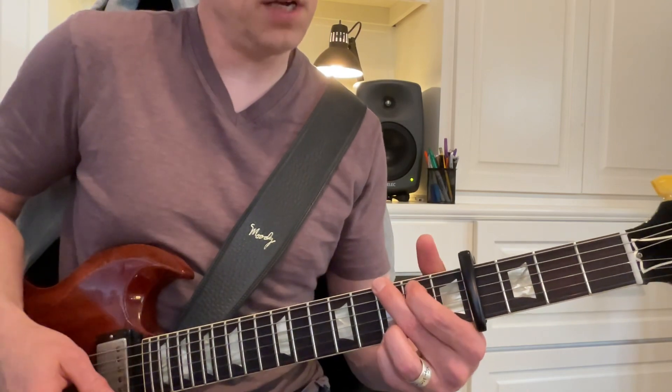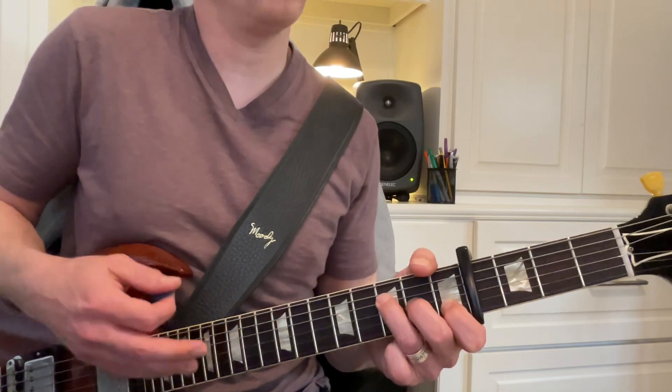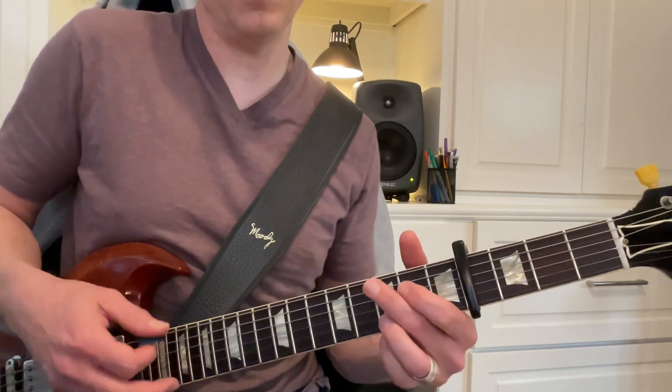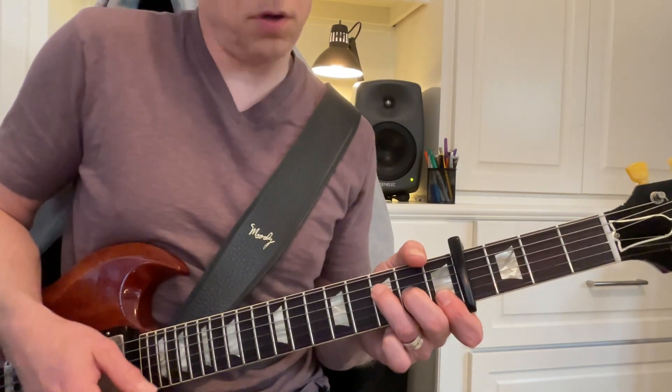2, 3, 4, G, 2, 3, 4, F, 2, 3, 4, F, 2, 3, 4, F, 2, 3, 4, G, 2, 3, 4, F2.